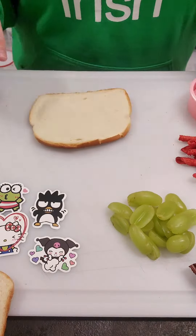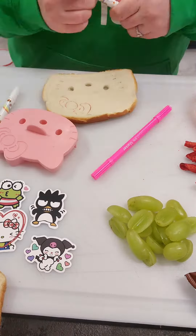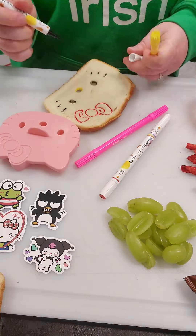Today for lunch we're doing a Hello Kitty theme because we just got this new Hello Kitty lunchbox that's so freaking cute, and this sandwich cutter that I have fits perfectly inside of it.